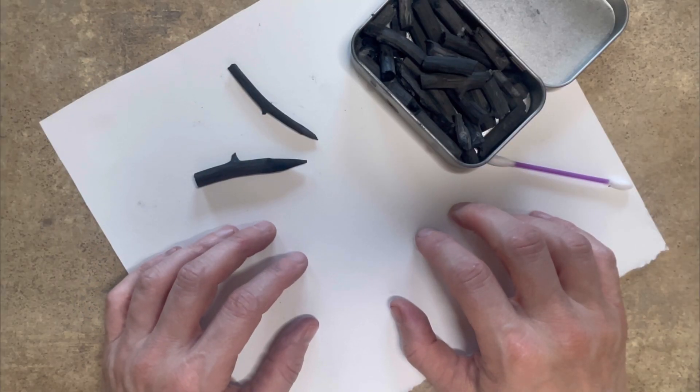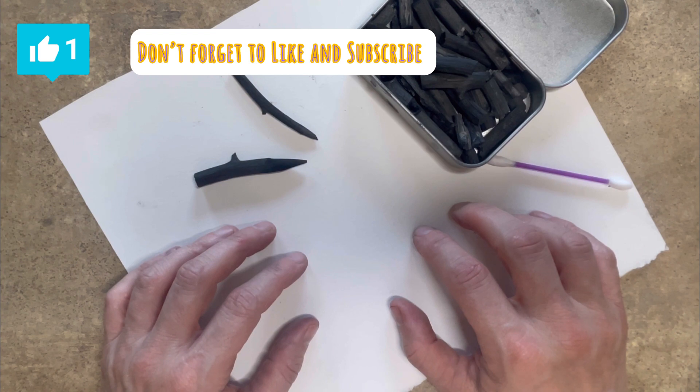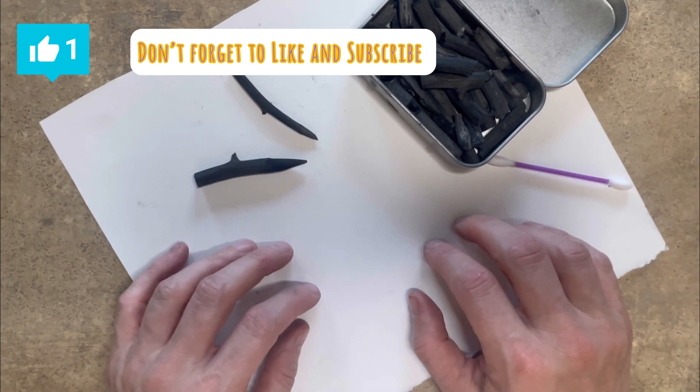Hi guys, welcome back to Art Studio Confidential. Today I'm going to show you how to make your own vine charcoal.